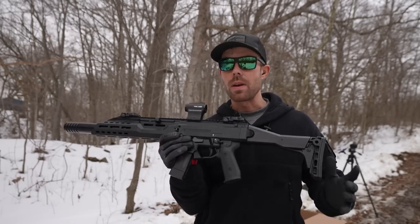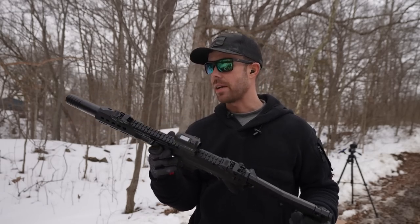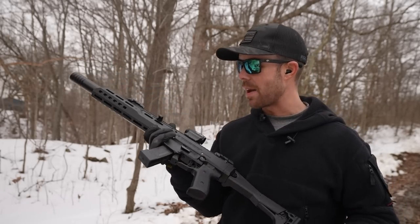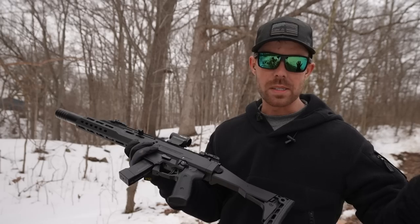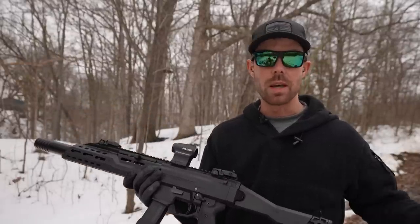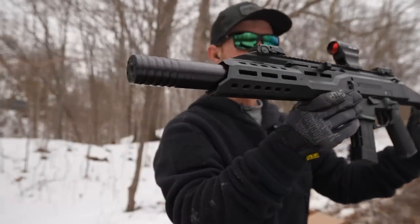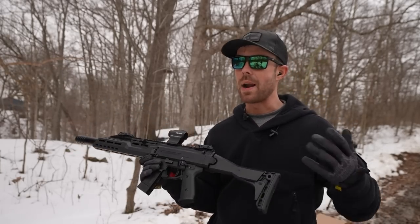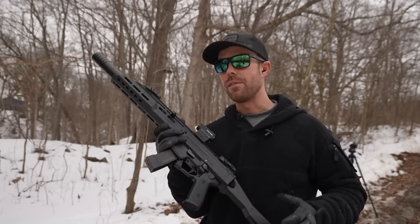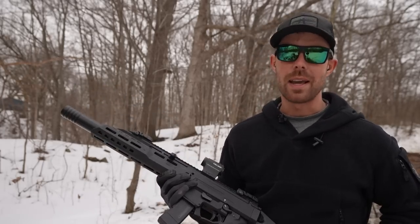Alright guys, there you have it — the CZ Scorpion Evo 9mm carbine. I obviously like it, I like it a lot actually. I would definitely buy one if I could afford it right now — I've been buying a lot of weird stuff like elephant guns and ammo. I'll definitely get one of these one day. They have a really good reputation, they work really well and seem to be holding up long term, so the CZ Scorpion Evo is definitely a good gun and I'm a fan. Again I want to thank BFF for letting me borrow this — if you're around eastern Illinois or western Indiana go check them out. If you guys like the video please let me know down in the comments below, hit that like button, thank you all for watching and I'll see you next time.